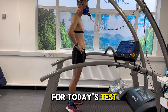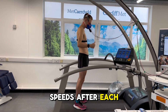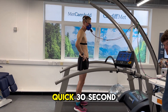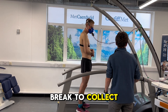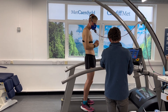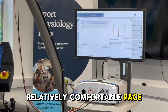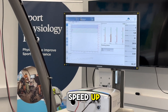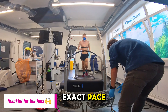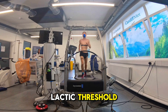For today's test, I'll be running a series of five minute intervals at increasing speeds. After each interval, I take a quick 30 second break to collect a blood sample and measure the amount of lactic in my blood. We restart at a relatively comfortable pace and then gradually speed up. This allows us to pinpoint the exact pace where lactic starts to accumulate quickly, which is my lactic threshold.